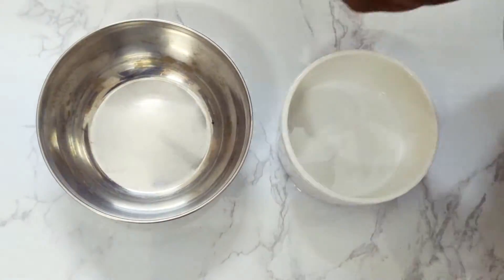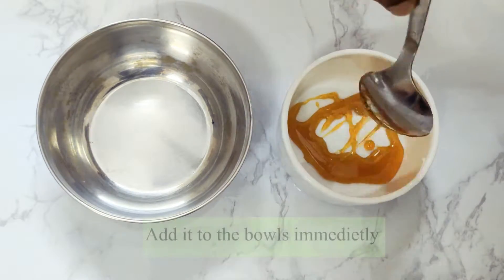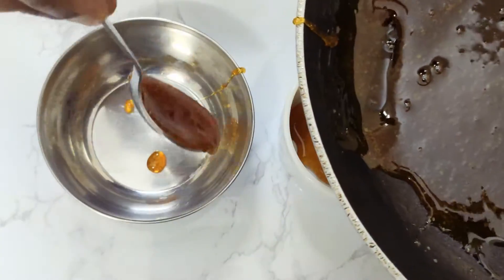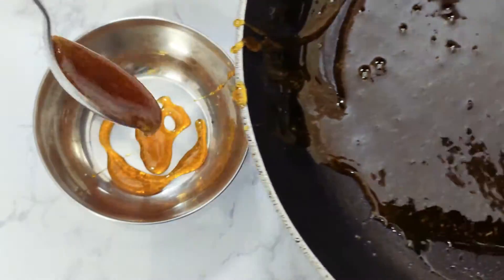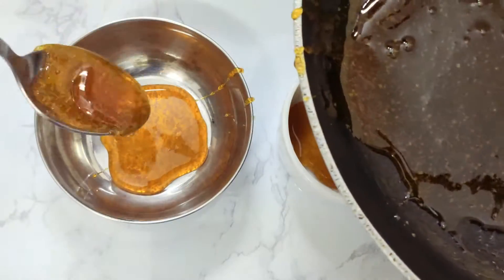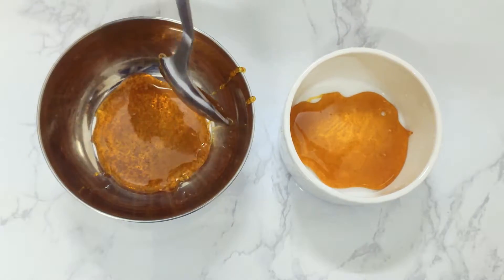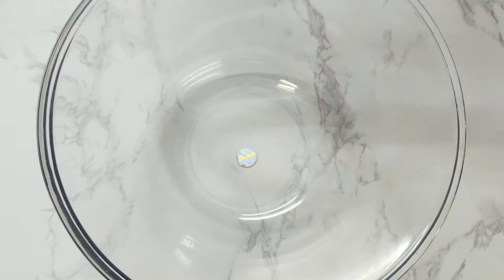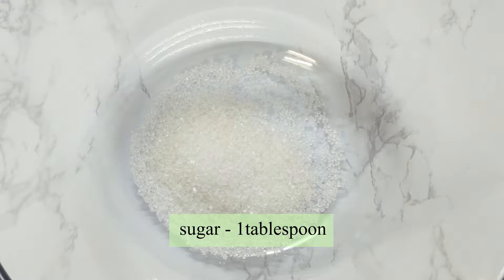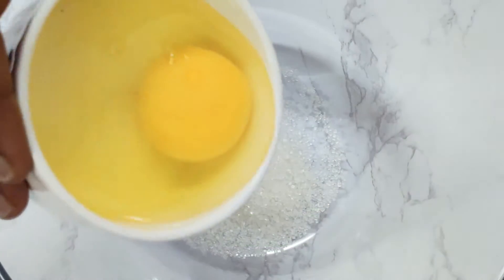So, we put this in a bowl. We will add sugar, add egg, and add egg to the bowl.